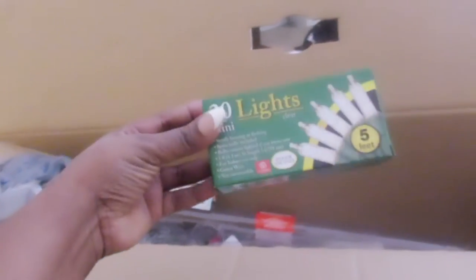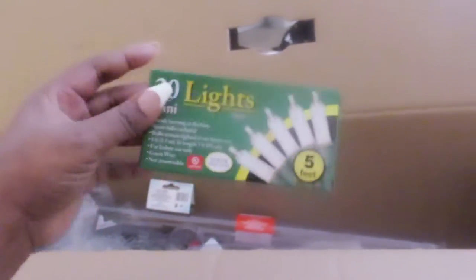Inside the box, it's a pretty nice size box — I'm not gonna lie, you could be fooled. But I literally went to Dollar Tree and bought these little five-foot 20-light strings for the Christmas tree. I was so freaking upset.